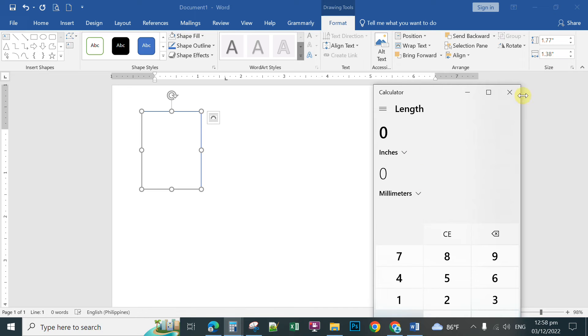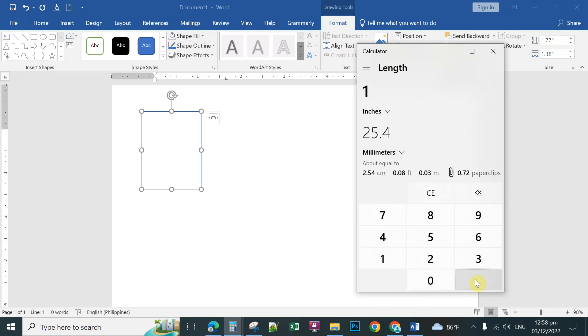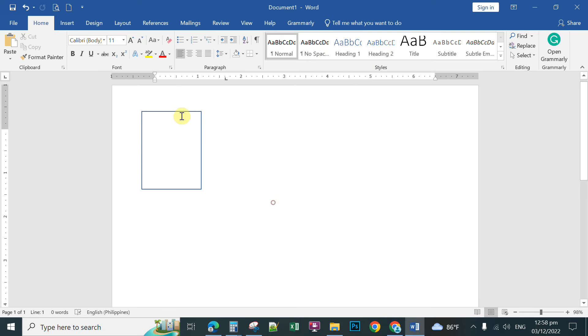In the Calculator, at the bottom choose Length to open the length converter. Select Millimeters as the target unit. Type 1.77 inches — it converts to 44.958 millimeters, which rounds up to 45. Then clear and type 1.38 inches — that gives 35.052 millimeters. This confirms those are the correct dimensions for passport size.